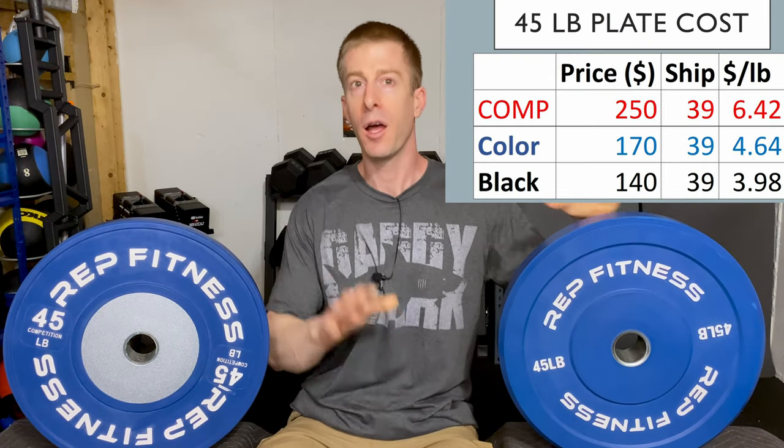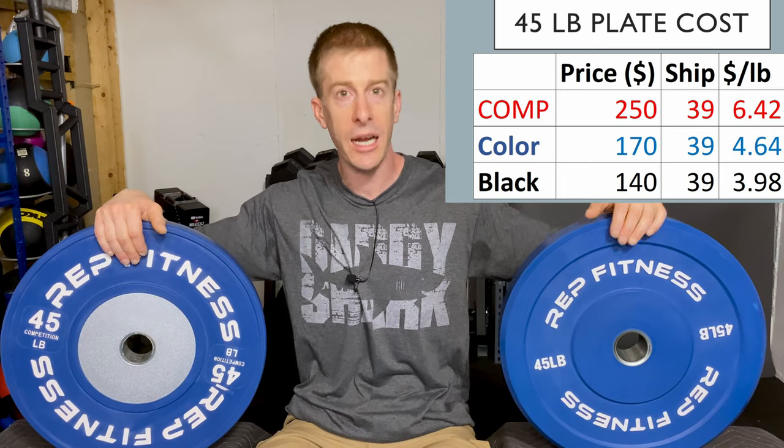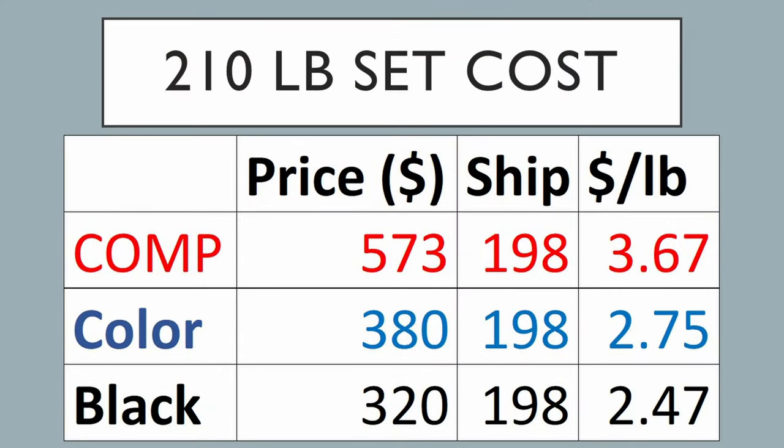I crunched the numbers, did the algebra, and calculated one pair of 45 pound competition plates delivered to Massachusetts at $6.42 per pound. The colored bumper plates come in at $4.64 per pound. But if you actually got a 210 pound set — knowing you're going to save money the more you buy — competition plates come down to $3.67 per pound, almost cutting that per pound price in half. And the colored bumper plates for that 210 pound set come down to $2.75 per pound. So the more you order at once, the lower the price per pound is going to be.